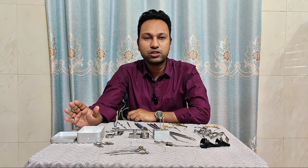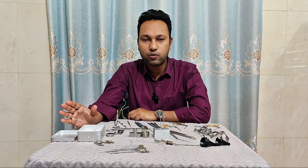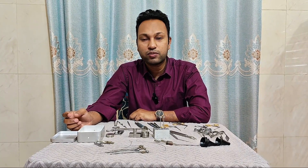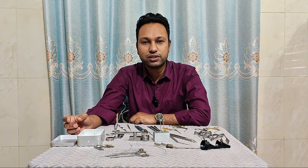So in short, I tried to give an overview about the instruments used in micro ear surgery or mastoid surgery. I hope it was useful for you. Thank you for watching. Goodbye.